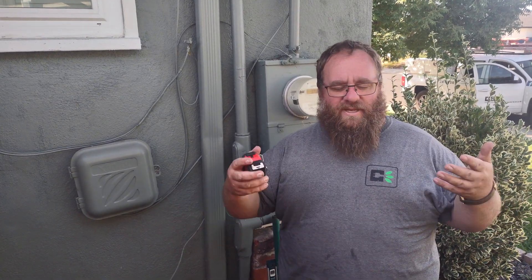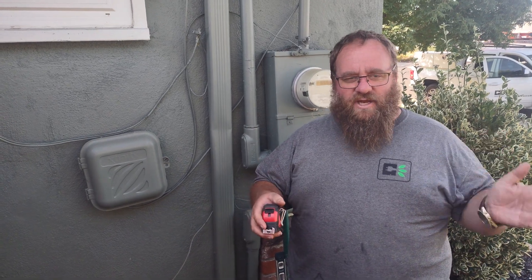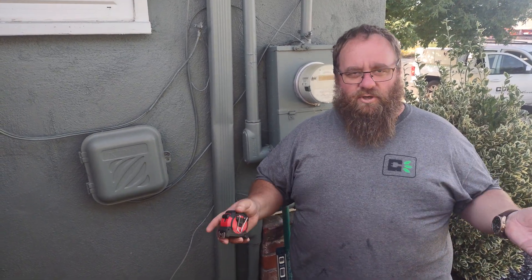...and I change it to a 100 amp panel, I can upgrade it to a new panel — maybe I need more space, maybe I need a bigger bus bar, whatever it is. As long as it's a 100 amp panel for a 100 amp panel, we're good to go.